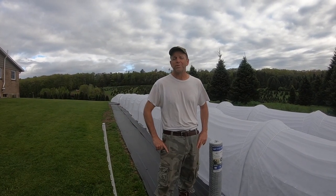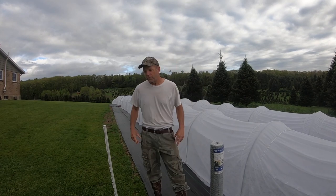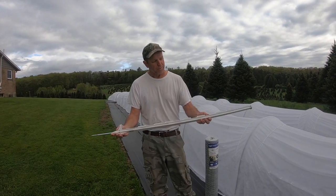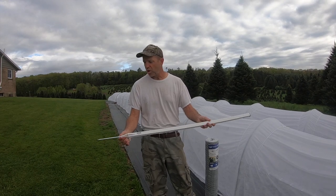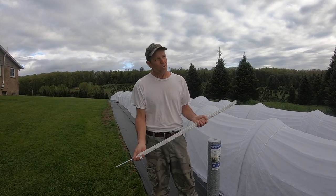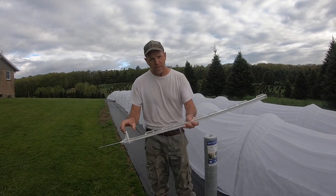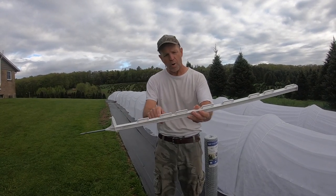Today we're going to put a fence around to try to keep some of the animals out, so we need a few supplies. I picked up at Tractor Supply this handy dandy fiberglass stake — it's about three feet tall and has a nice metal prong on the end. We have a lot of rock here so it's hard to get anything in the ground, but I'm hoping these are going to go in pretty easy. They have nice little clips on here to attach our wire.